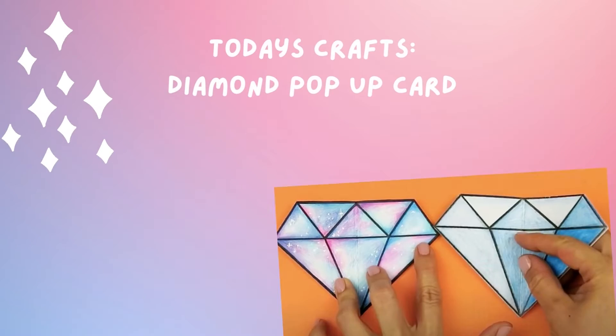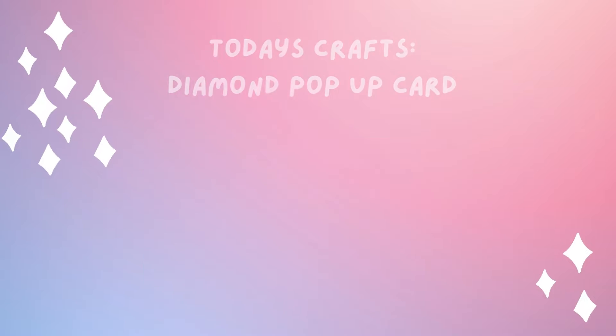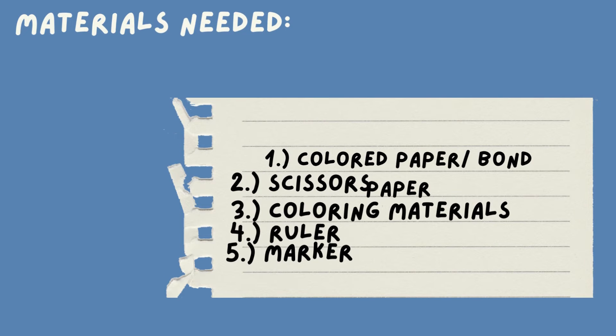Welcome to crafts time. Today is crafts diamond pop-up card. Materials needed are colored paper, bond paper, scissors, coloring materials, ruler, and marker.